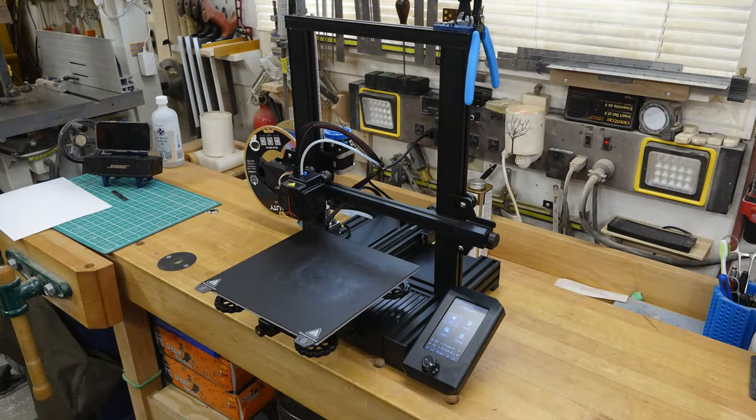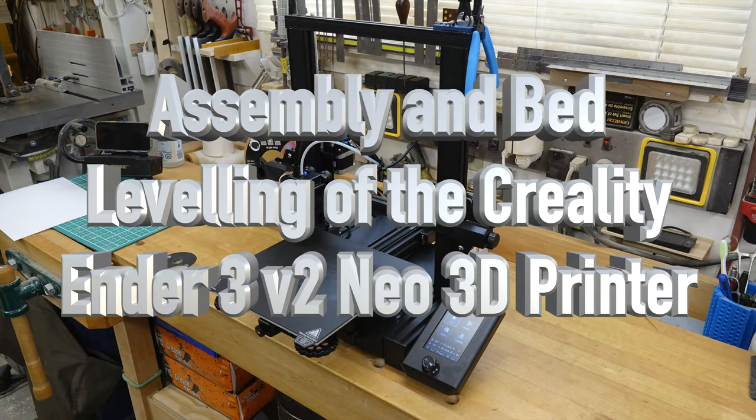Hey guys, welcome back. This week's show covers the assembly and setup of the Creality Ender 3 V2 Neo 3D printer. Last week I brought you the Creality 3D printer — it was my first experience with 3D printing of any kind — and I was so pleased and impressed with the machine. But I got several messages expressing disappointment that I didn't show the assembly and setup, so here you go. Let's head over to the bench.